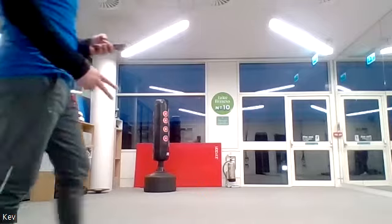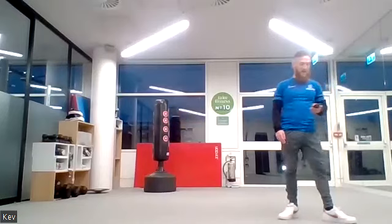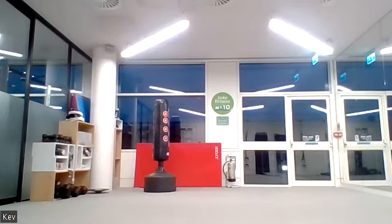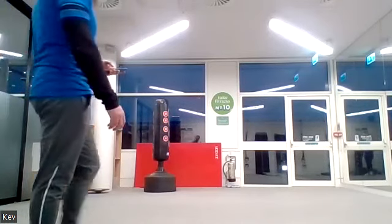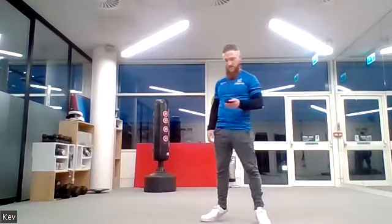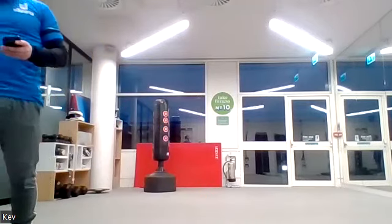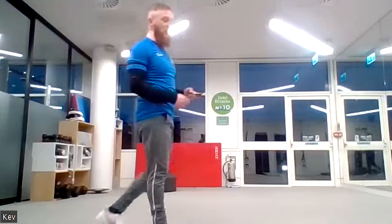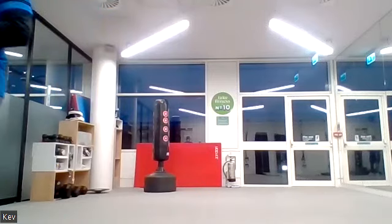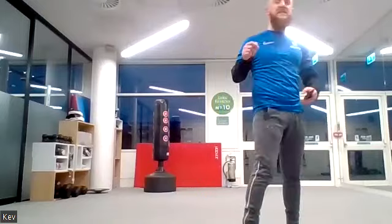Two minutes left of the session now! Twenty seconds of squat thrusts. Ten seconds. Five, four, three, two, one — bear crawls now! Crawling forwards and backwards — keep the gap between your hands and feet as long as you can, bum in the air, bend your knees, stay on your toes. Another 20 seconds.